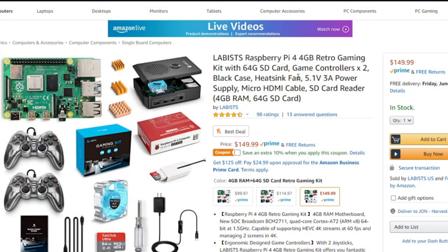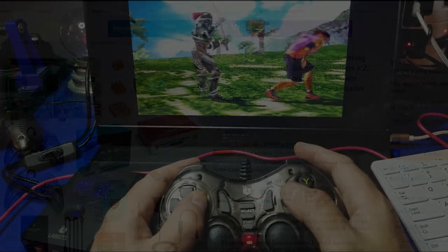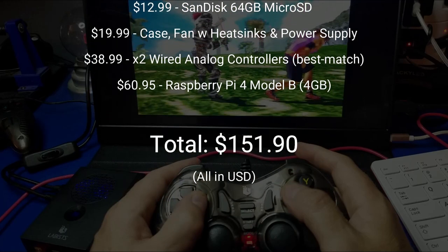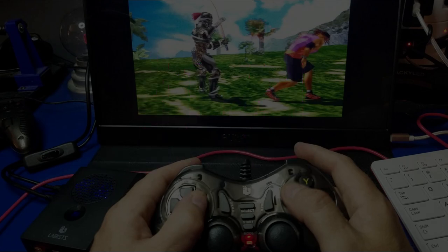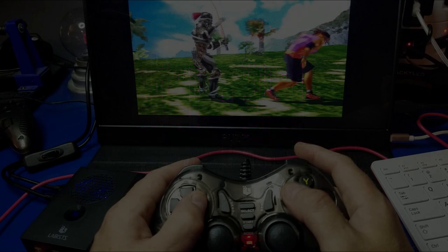I went on Amazon's website and checked out the price. As you can see, it's $149.99 and it's got very good reviews — apparently a lot of people like it. I wanted to check the prices of all these items individually and it came out to $151.90. I tried to match the items as closely as I could and came out with $1.91 in savings, but they do have coupon codes, so check that out.